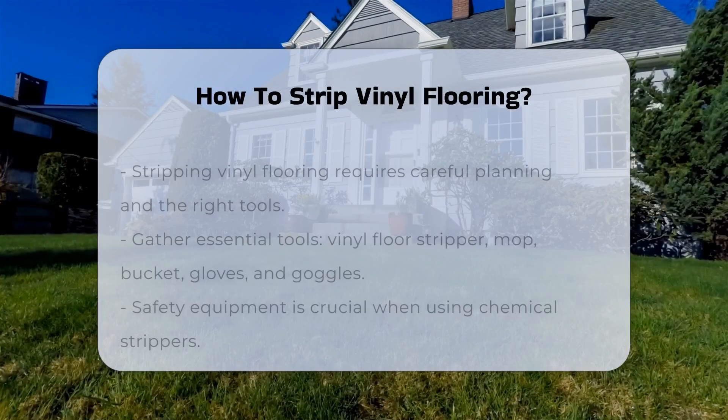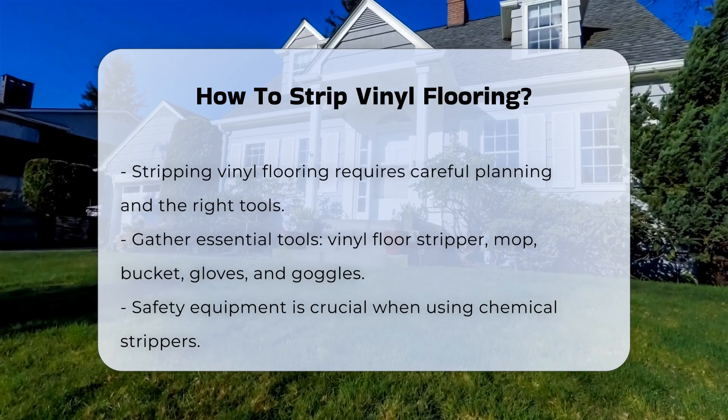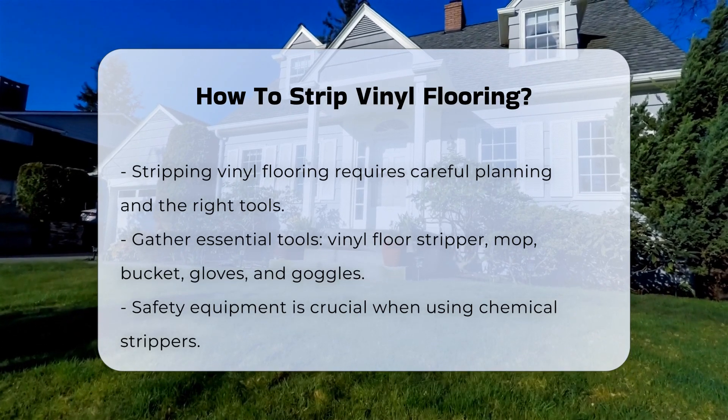Stripping vinyl flooring is a task that requires careful planning and the right tools. Understanding the process can help you achieve a clean and refreshed look for your floors.